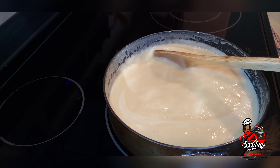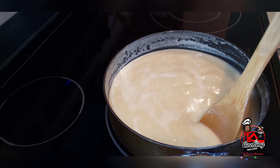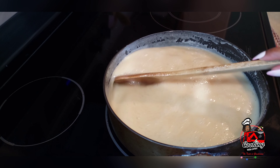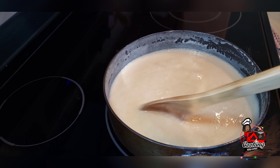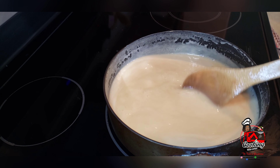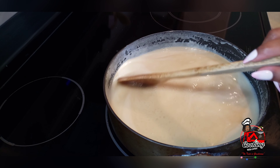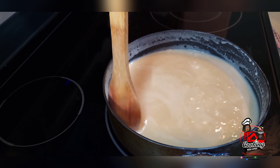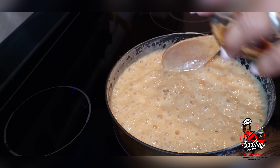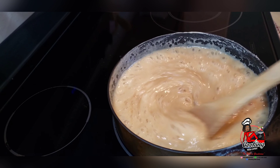Now that my stove is on low heat and the boiling has subsided, you can give your arm a little rest, but you will still need to stir at intervals. This needs to thicken up to a very very thick consistency. Now it's beginning to thicken up as you can see, and we will add the vanilla extract — or essence as you may call it — and continue stirring.